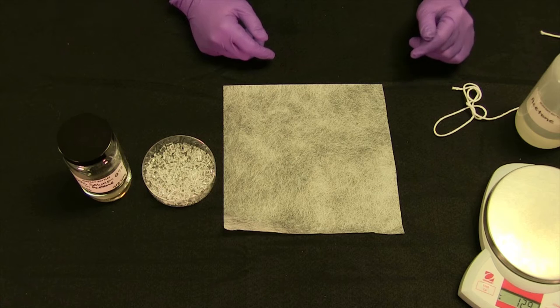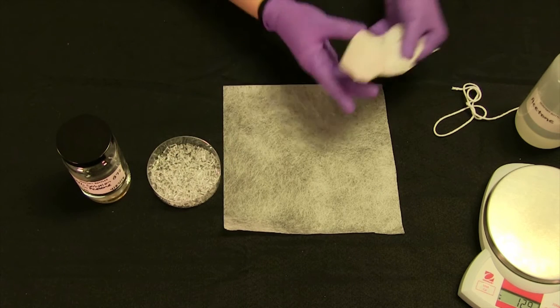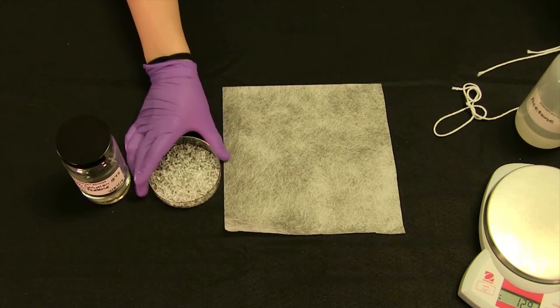We use a slow dissolve method here and I'm going to be making a pouch like this one to suspend in the acetone.